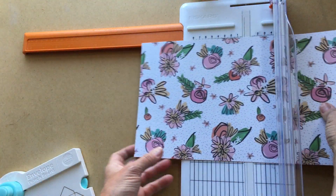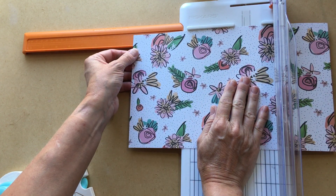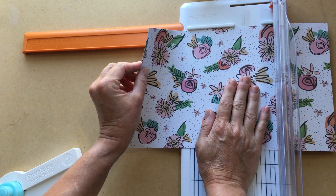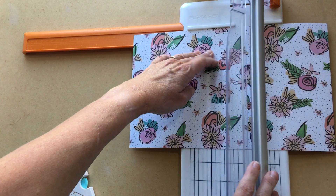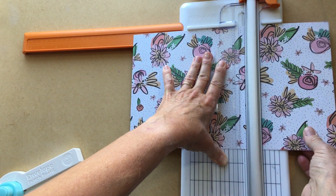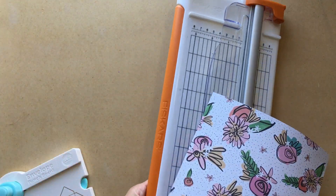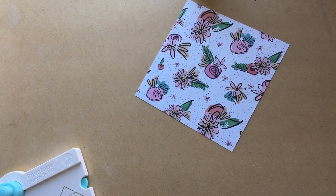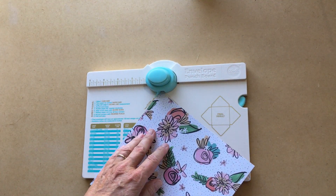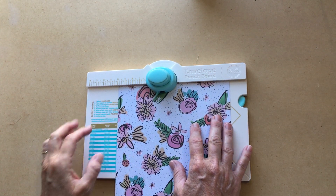I'm going to turn the paper and measure seven and a quarter again the other way. The funny thing I'll share is the name of this company is Fiskars — I started using Fiskars scissors when I was little, probably eight or nine, when I started sewing. I have literally called it 'Friskars' forever. Now I know it's Fiskars, but I pronounce things wrong all the time.